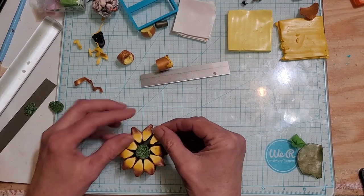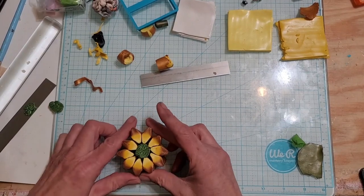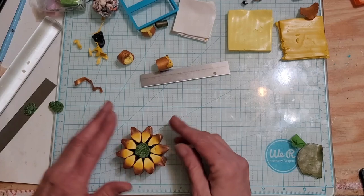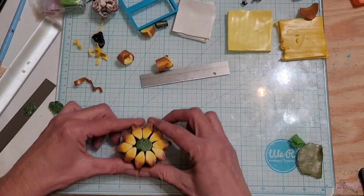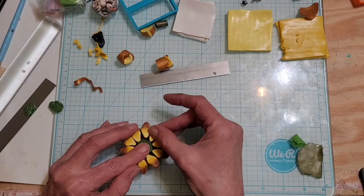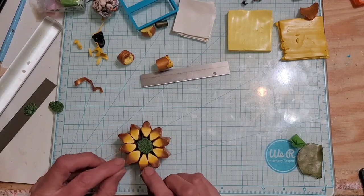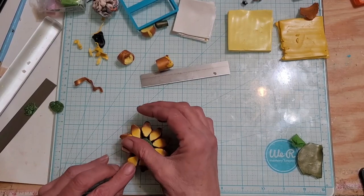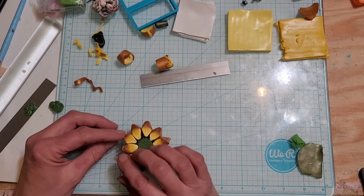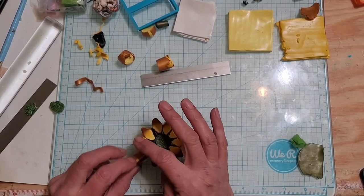See, it kind of moves around a little bit. Now it looks like they're all touching. See, this just looks like it's curved a little bit — that looks better. Okay, then we're going to turn it around. I think this one might need to be a little thinner.